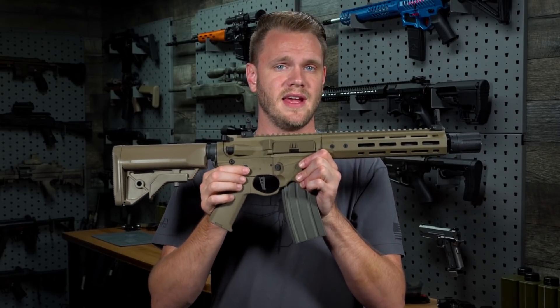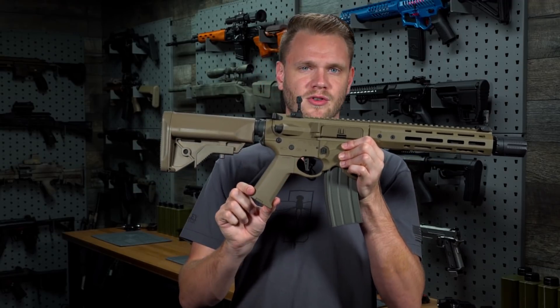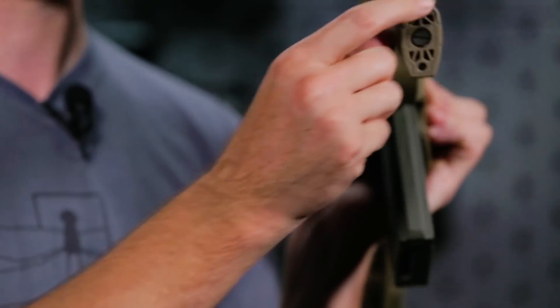Probably the coolest update for the EMG Sharps Bros lineup on the Overthrow is the motor grip. This features the all-new Ares slim grip high torque motor and slim grip motor grip.